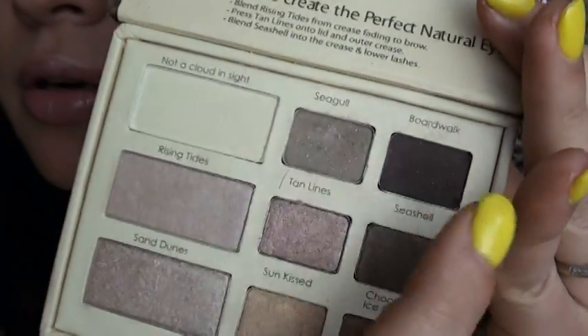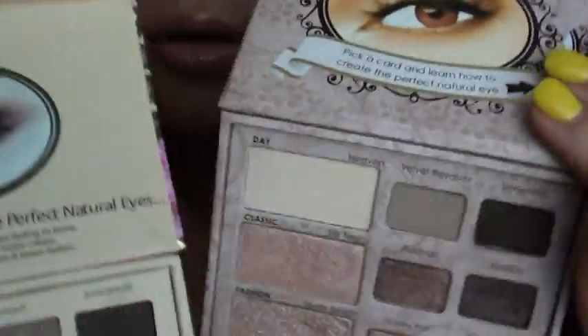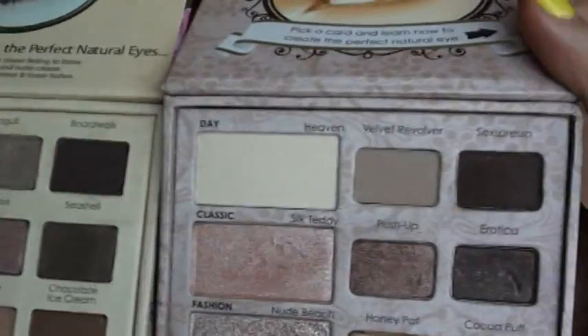That's on my eye today and I used this whole top section right here. Let me go ahead and show you the Too Faced one — that's the top section there. As you can see, they're pretty identical.